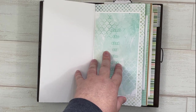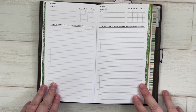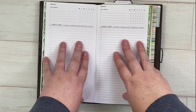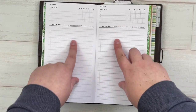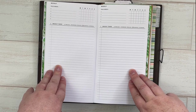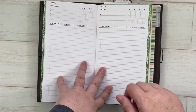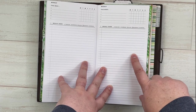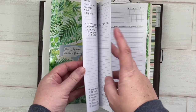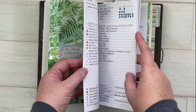My next insert is from Simple and Trendy Co. I call this my weekly insert, though it's not a traditional week view — it doesn't have days of the week, just a tracker and a running to-do list. She doesn't offer standard size inserts in her store, but I messaged her, found it in B6 size, and asked her to make it standard size, and she was willing to do that — so I'm sure she'd do that for you too.